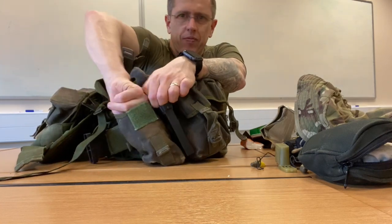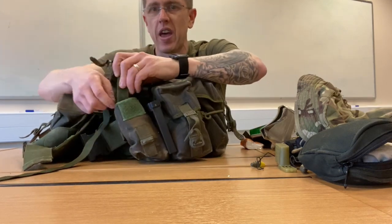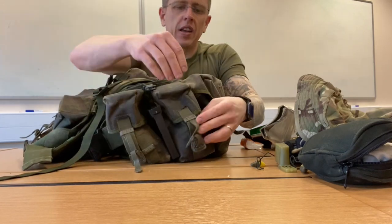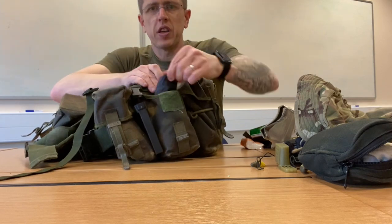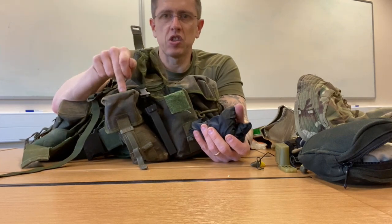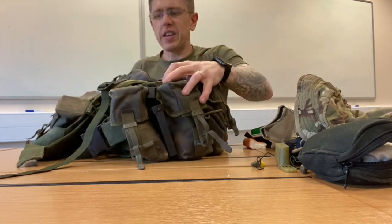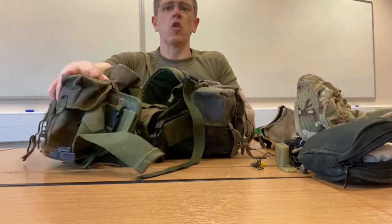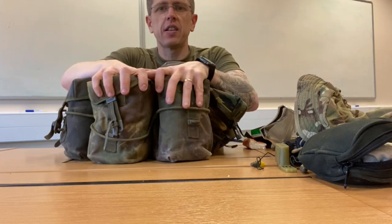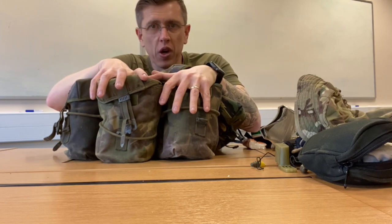Back on to the ammo pouches — in one I've got my weapon sling, which will come out when I have my weapon, and then your magazines will go in there. The other one just had a bit of extra weight for the RFT. That's all that goes in the ammo pouches. Of course other people will do their webbing differently with their own ideas, but this is how I do mine. It works for me and hopefully it's given you some ideas. If you have any questions, please just ask — take care, bye.